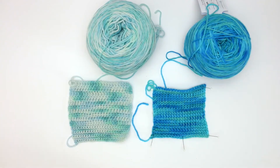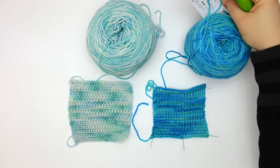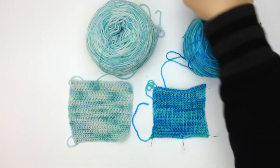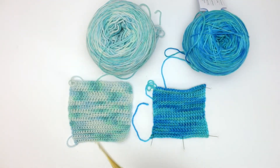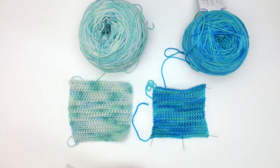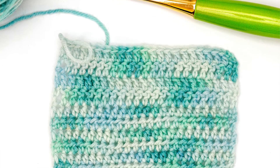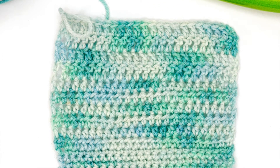I'm back with my swatches of the Stroll Tonal. On my right I have the Blue Yonder colorway, and on the left I did a swatch using basic stitches — starting with several rows of single crochet, moving into half double and then double crochet.